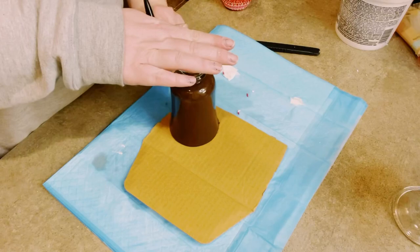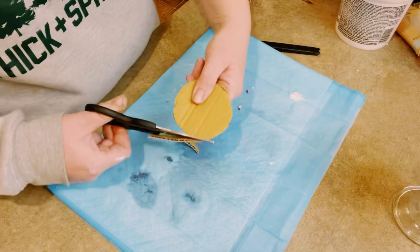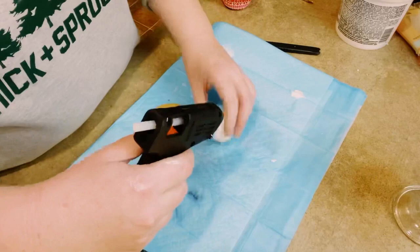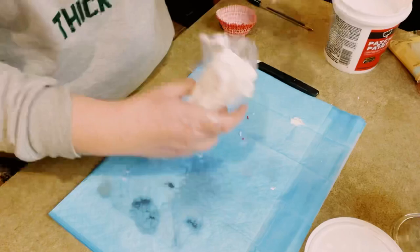Now once those were dry, I'm just going to grab my first one — this is just the round one — and I'm just going to trace it around some cardboard. You could also use poster paper. Go ahead and just cut that tracing right out. I'm then going to be using some ping pong balls that I got from Dollar Tree, and I'm just going to hot glue that right into the center of the cardboard.